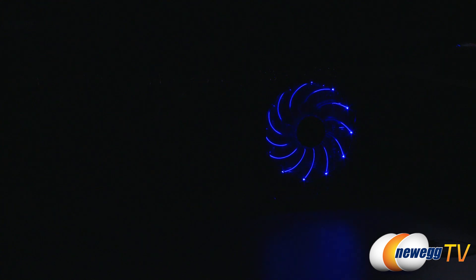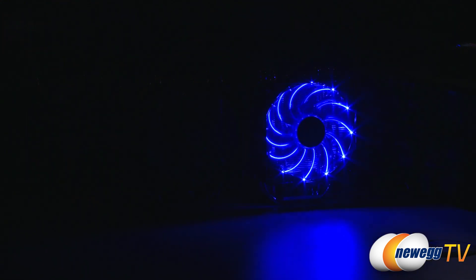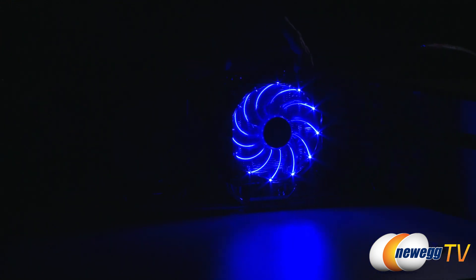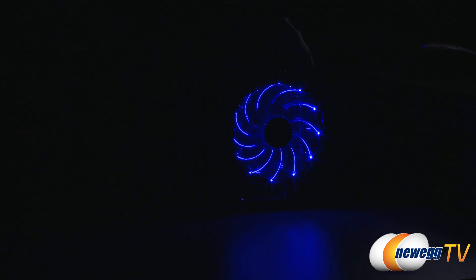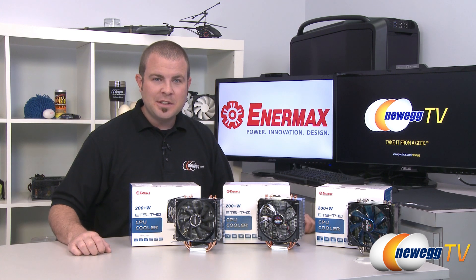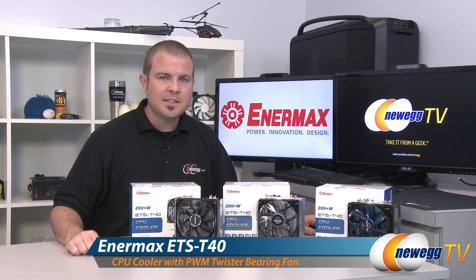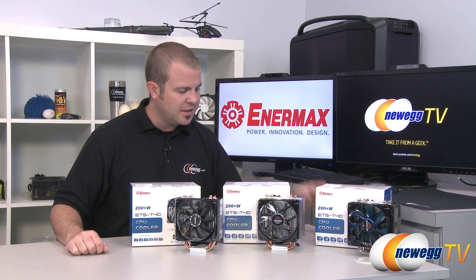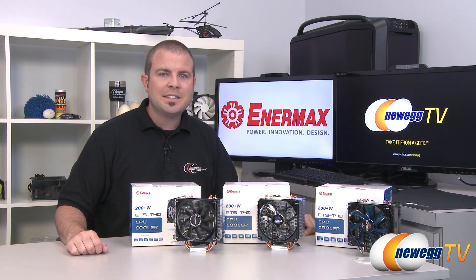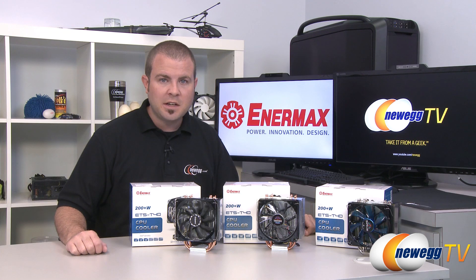Moving over to the third fan — this is the blue LED version and it's pretty simple, just blue. You'll notice that if you move the fan's rotational speed down or up it will dim or get brighter. There's no button on this one because it's always on. That's going to wrap it up for this video. Once again this has been the new collection of Enermax CPU heatsink fans, the ETS-T40 series — the VD is the Vegas version, the TA is the blue LED version. I'm Paul with Newegg TV. If you enjoyed today's video, head over to our Newegg YouTube channel and don't forget to subscribe for more tech videos. Thanks for watching and we'll see you next time.